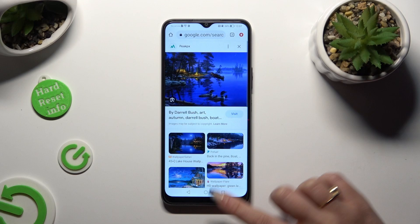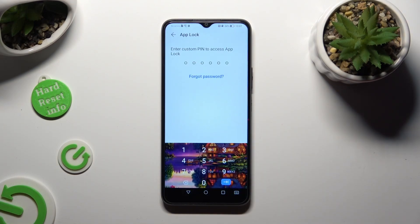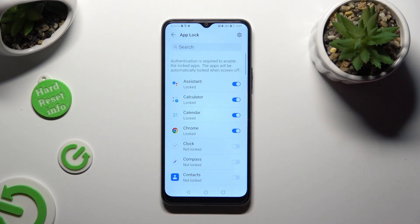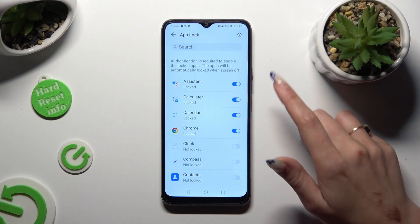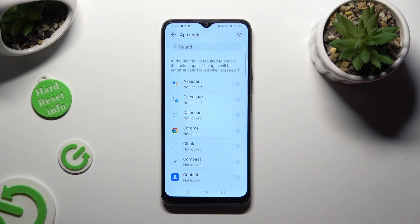In order to disable AppLock from one of those apps, go back to the same settings and enter your login. Then just tap on the blue switches next to the locked apps to disable them.